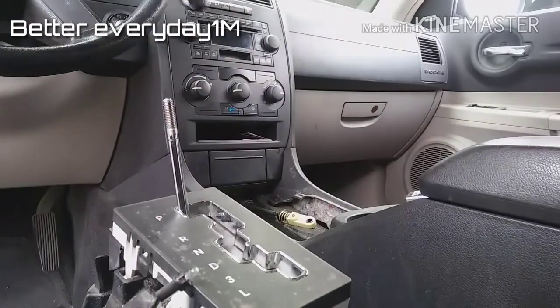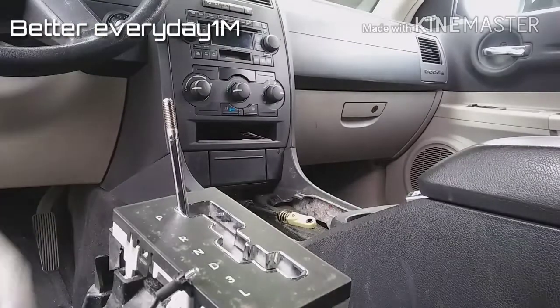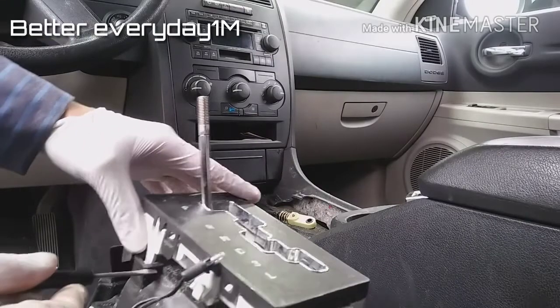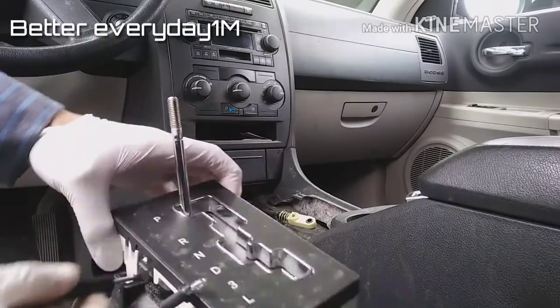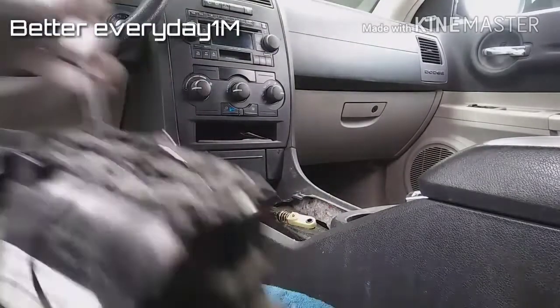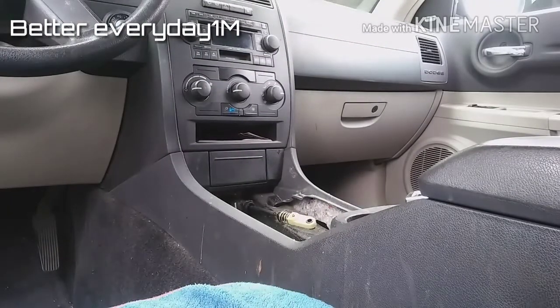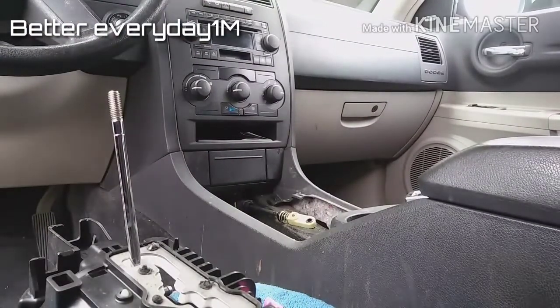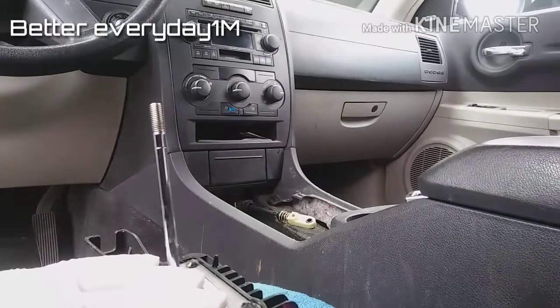You just turn it — it might be a little hard at first but it'll come out. It just turns. This one has a security clip on the side; just get your screwdriver, pop it out, and it'll come free.